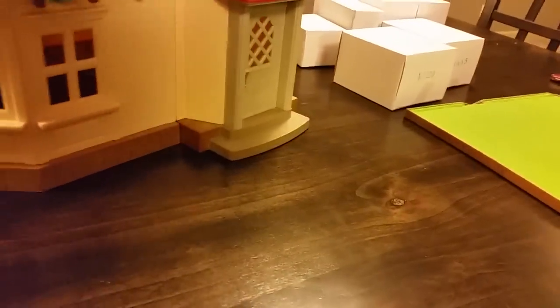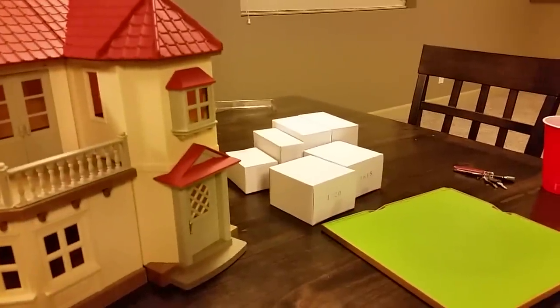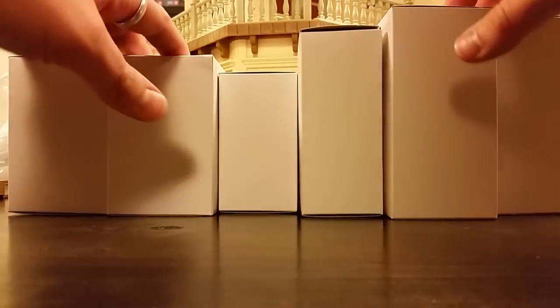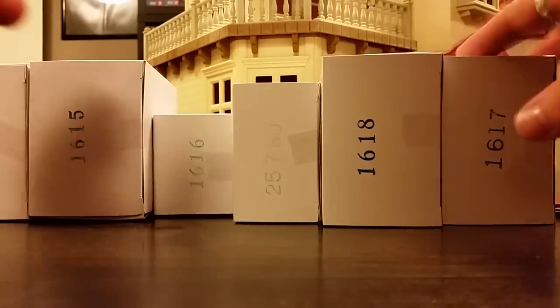So that is the house, as well as I can show it off with one hand from the exterior. Now let's crack open these accessory packs. I've just cut the tape on all of them but have not opened any of them just yet, so we are going to be surprised together.